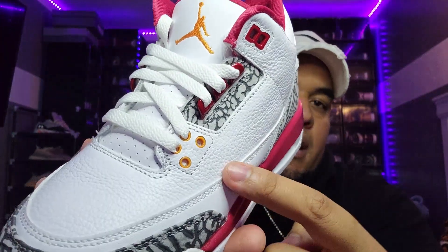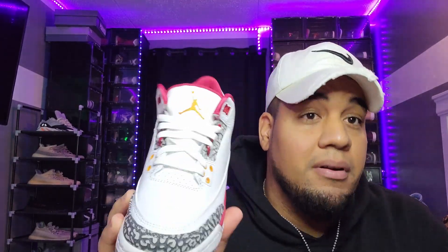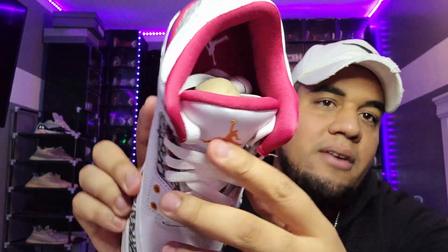About 80% of the sneaker is that tumble leather. As you can see, we got this Carolina yellow at the front and on the sides of the sneaker. The only bad thing is they should have brought an extra pair of laces — it only comes with the white pair. It would have been nice if they included at least a yellow or red pair. Comment down below what shoelaces y'all would picture with these.